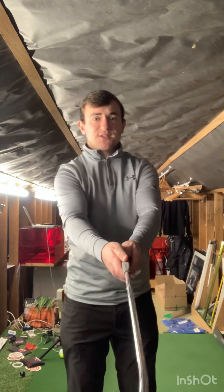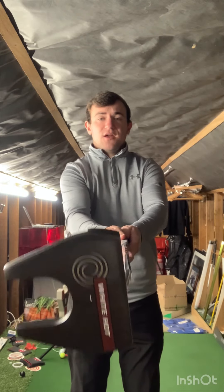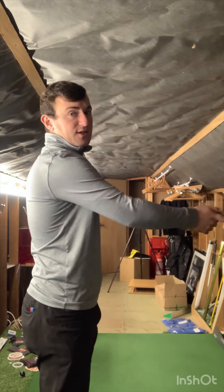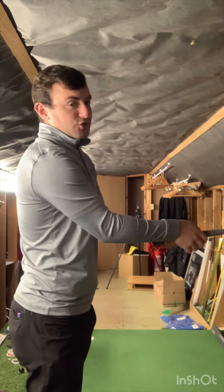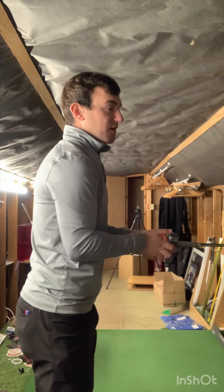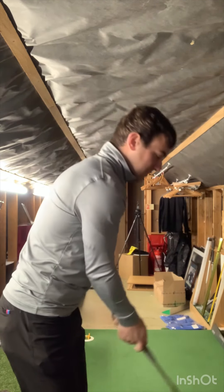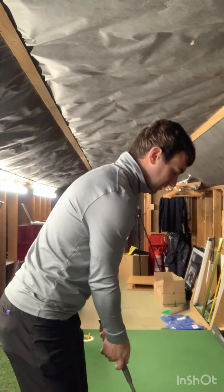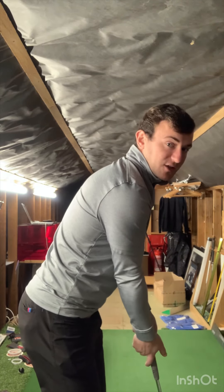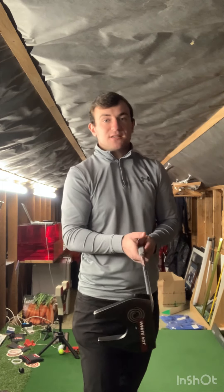So once the grip is in a good position, stage two is connecting your elbows into the upper part of your rib cage. This allows your shoulders and forearms to align toward your intended target. Keep your elbows soft and your arms relaxed. Set up in your golf posture, forward from your hips, so your chest feels close to the ground. Your hands will feel a little higher at address because the grip is more in the palm — this helps stabilize the club face.